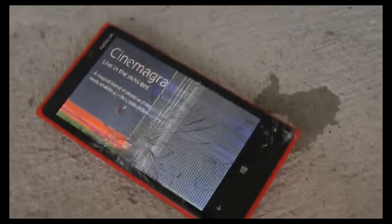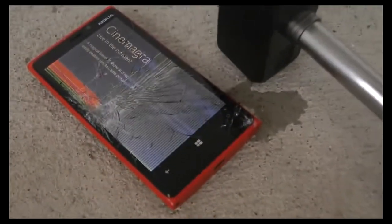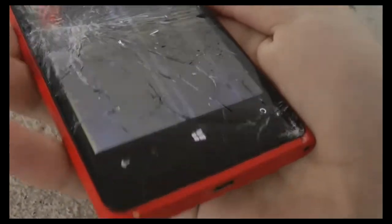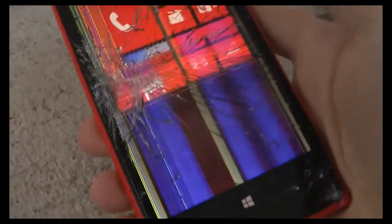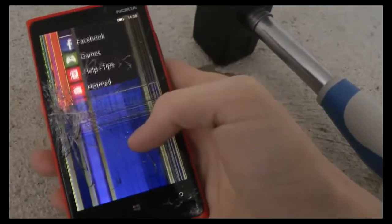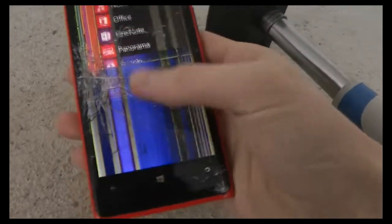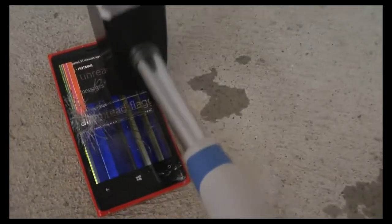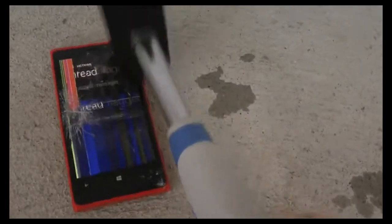What did happen to the device? Let me take it up right now, you can see here. The capacitive buttons still work, I can still use the device. But you can see here that 50% of the screen is totally shattered. So it's kind of messed up.